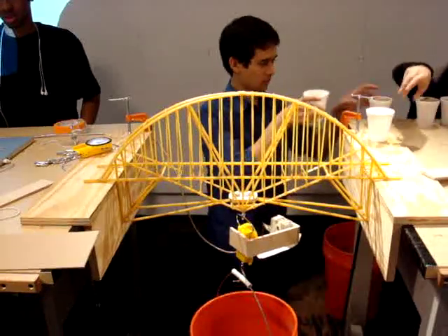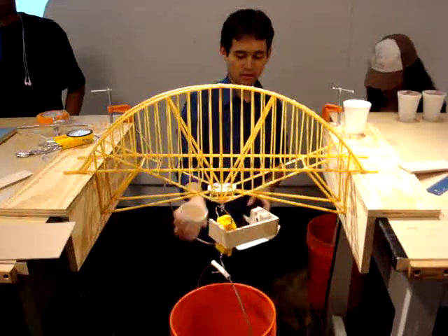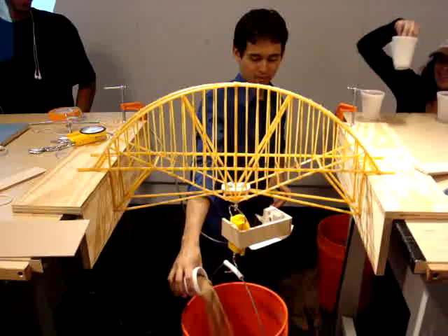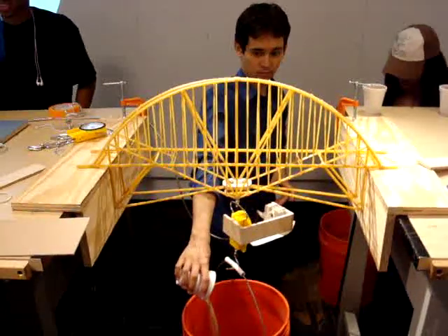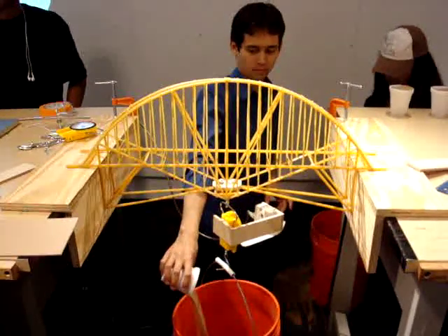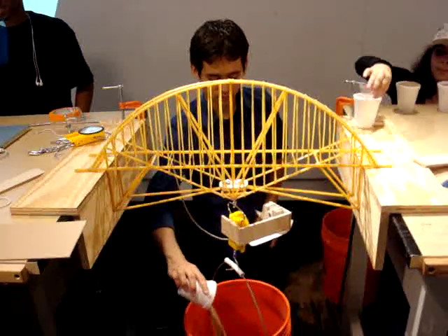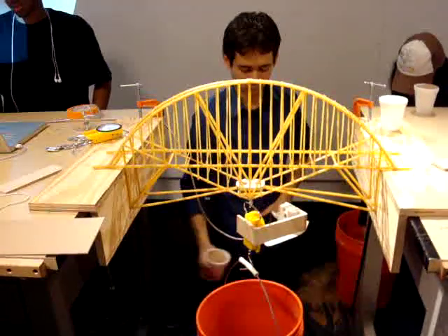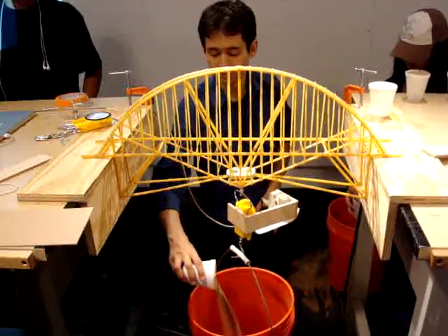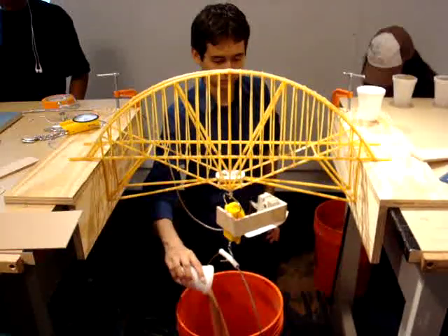I'm going to stand like three, four feet back. It's going a little bit slowly. I don't know if my model will hold, but it's 50. How many pounds? Yes, you stand on. My students got 10 pounds a year ago. 11 pounds. I think Jersey Sand is 40 — it's going to touch the floor. Fifteen pounds.